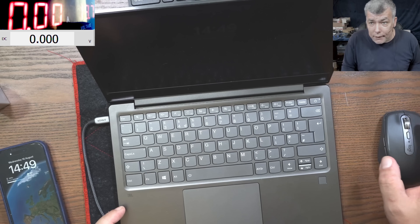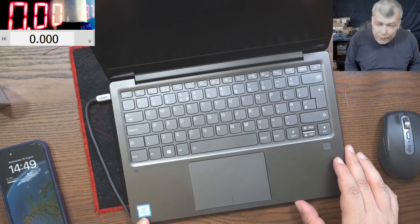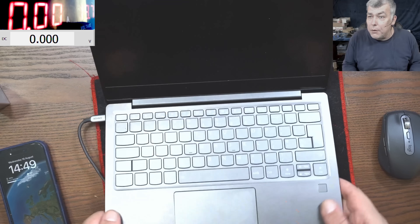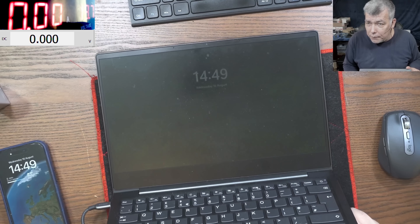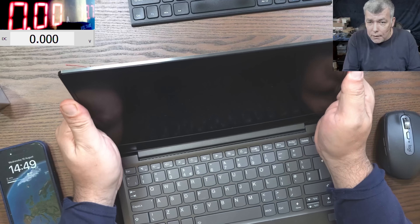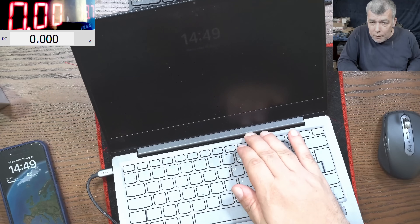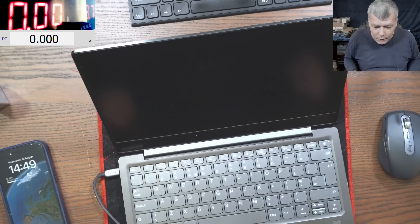Hello, we are back and this time we have a customer job - a Lenovo laptop, i5. I will not say nice yet, we have to check inside first. So what is it doing? You can see how the screen is flashing, and it's not a connector issue. I can bend the screen and it's doing exactly the same.